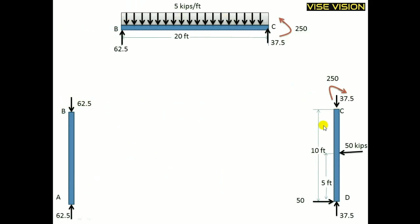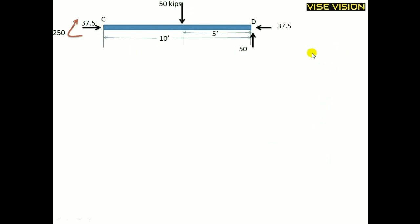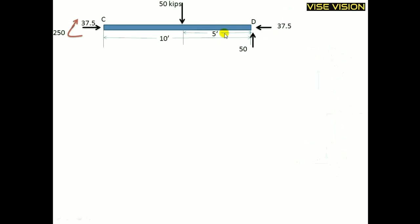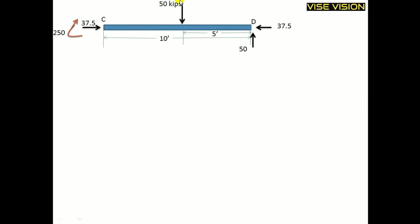Now I will draw the SFD and BMD for the vertical member using the same method. For simplification, I will rotate it and treat it as horizontal. After rotating, C is on the left and D is on the right. The forces are also rotated accordingly — 37.5 was along the member and is now along it; 50 and 50 are perpendicular to the member. The clockwise moment remains as it was.